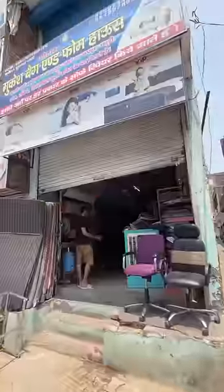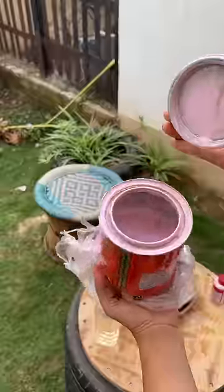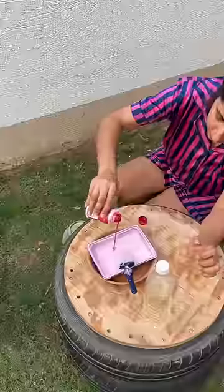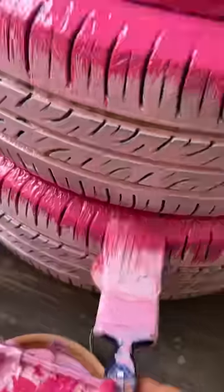Next, I made their shoes and the shoes look like this. I painted these tires a pink color. After drying, I added a little dark pink on the boundary, and this looks like a donut.